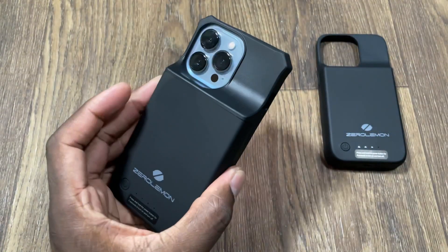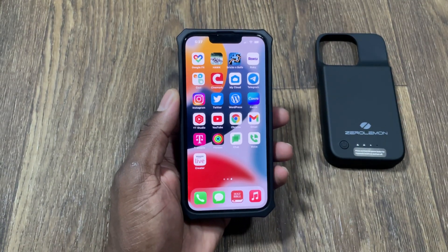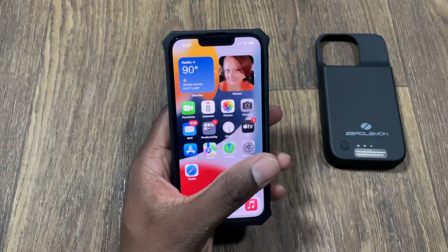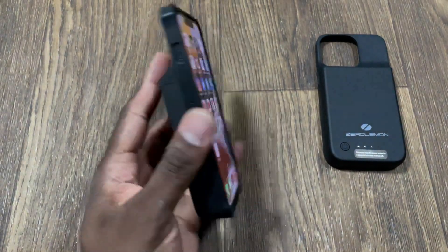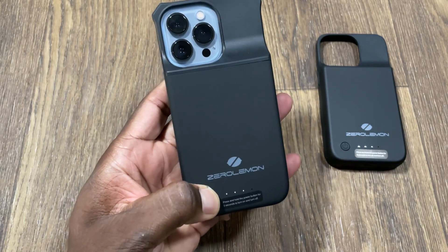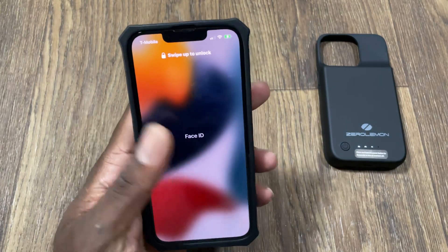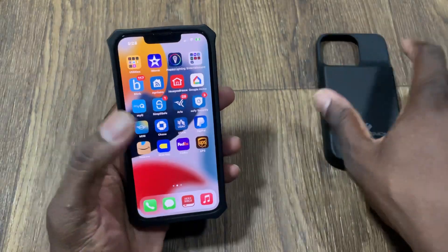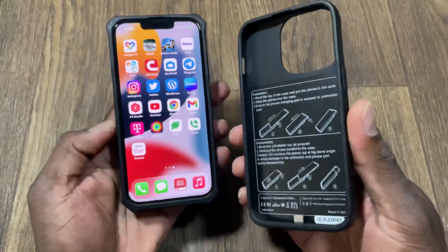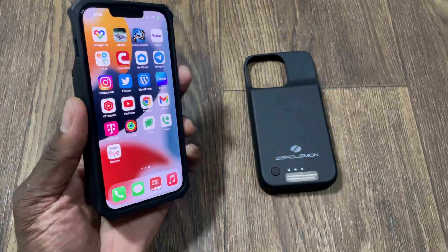Pop it on, slide the phone down in there — boom, it snaps on. This doesn't feel bad at all, folks. It feels cool, it's good. Given that this is a smaller-sized phone, it works really well. The charging indicator is on. Even with big hands, this is manageable — a person with smaller hands would probably prefer this one or the rounded-corner version.